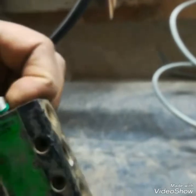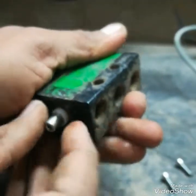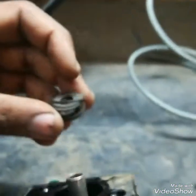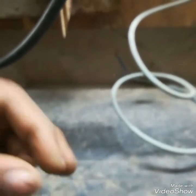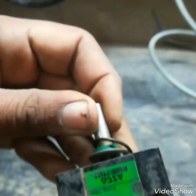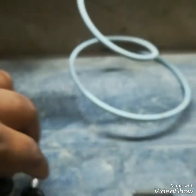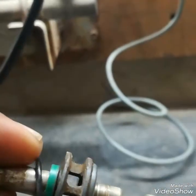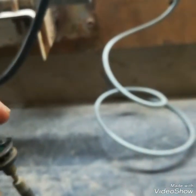Moisture and dust can cause the plunger to stick so it will not move. I am removing the seals and pushing the plunger out of the housing — the SOV body. As you can see, I just removed the main plunger, and there is visible dust and rust. This is why the plunger is stuck and the SOV is not working properly.